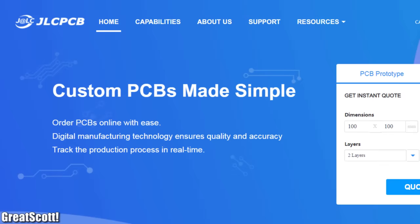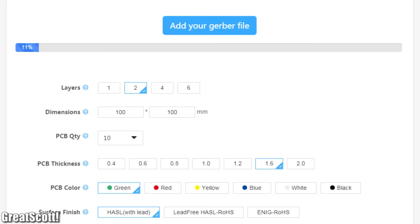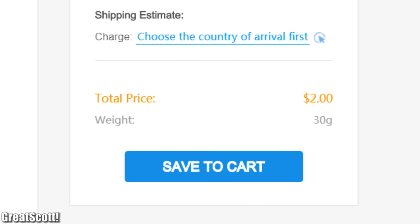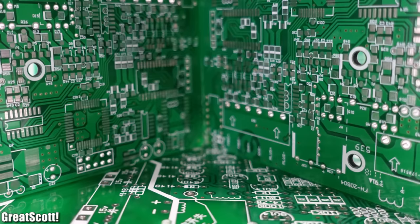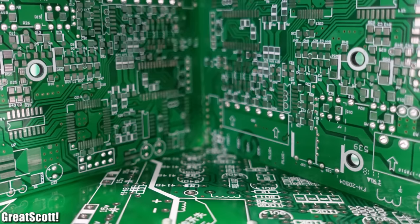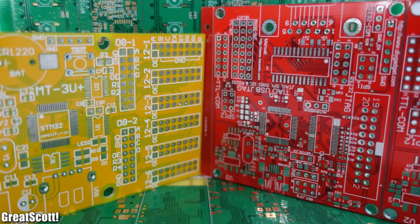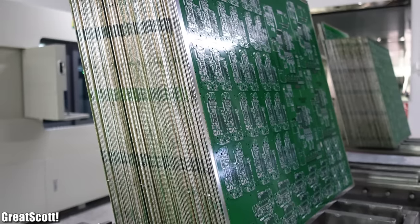This video is sponsored by JLCPCB, who manufacture 10 PCBs with dimensions of up to 10x10 cm for just $2. Their boards offer good quality and feature 24-hour fast turnaround, and best of all their batch PCBs are cheaper than from most other PCB companies.